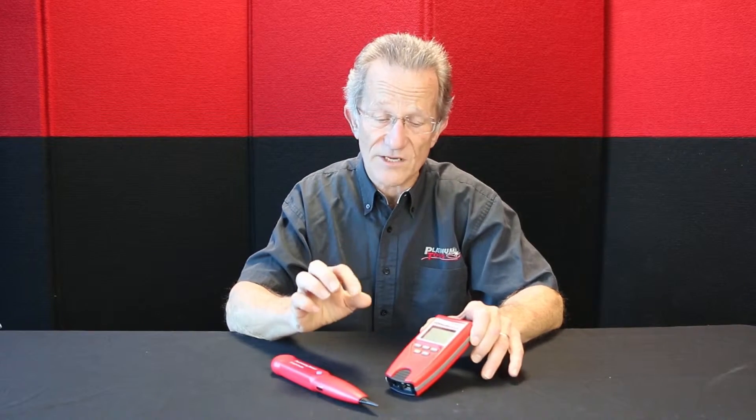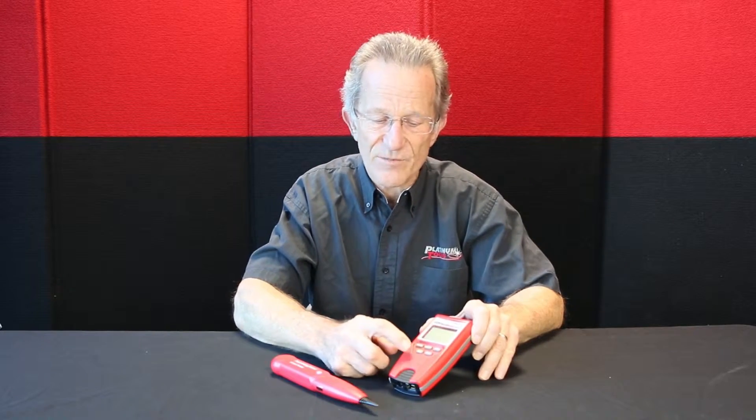Hi, it's me, Papa John the Tool Man. Today let's talk about our VDV Mapmaster 2.0. What I want to talk about is a problem that we get on the phone — people saying that the tone is broken on their tester. They can't get any tone, and it's not broken. What happens is the tester is built with a dual function button.